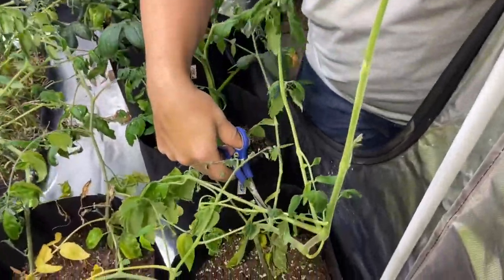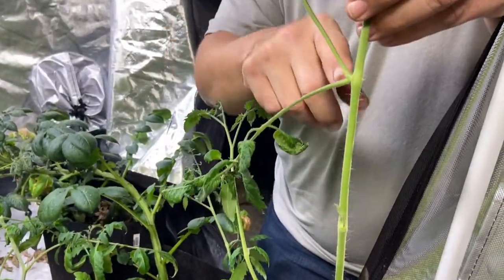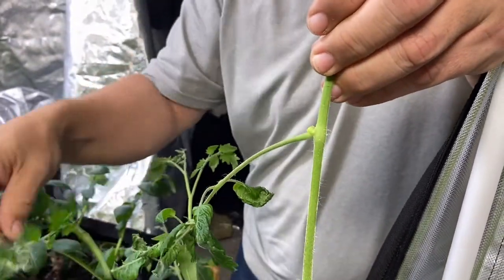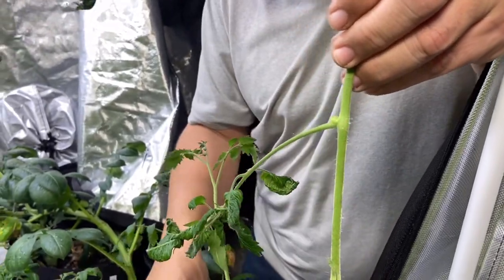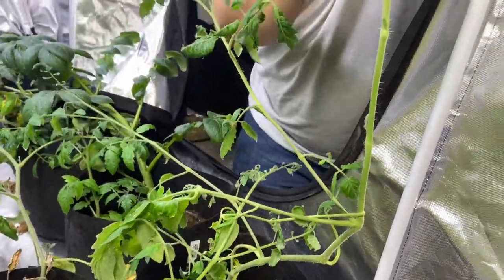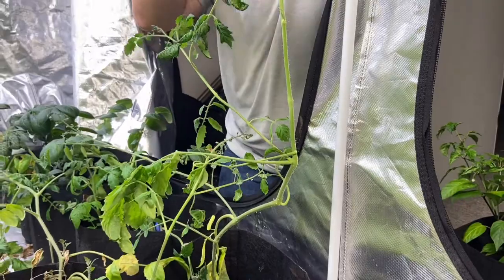When people talk about pruning their tomatoes, they always talk about the vines that are in the elbow — those will never produce tomatoes, so we can pop those off. Because these are too stringy, what we're going to do is take off pretty much all of this growth up to about here, rebury it, and try to get this to turn into root base, then continue growing the tomatoes from there up.